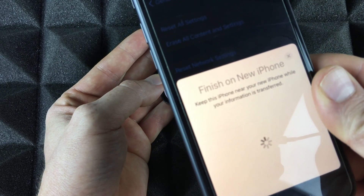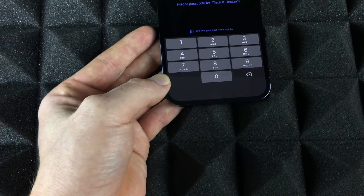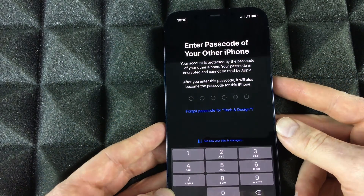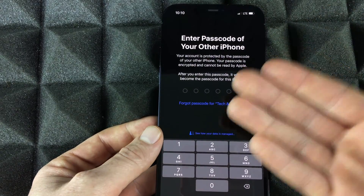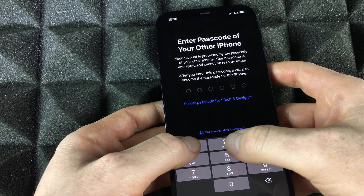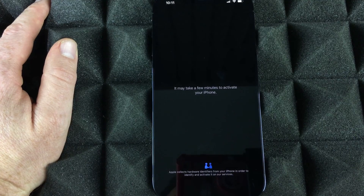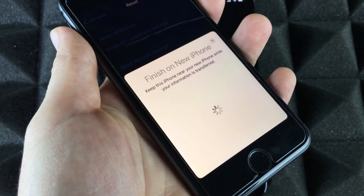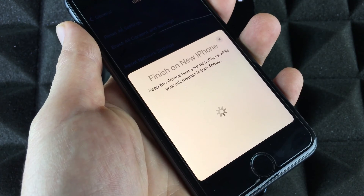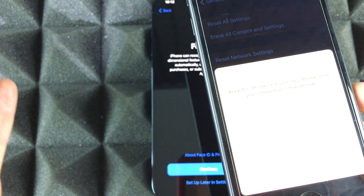Place one phone on top of the other and scan that pattern. Once that's done, set that phone aside. Now enter your passcode from your old phone on the new one. After you type it in, it's going to set up the phone. On your old phone you should see a status screen, while the new iPhone will say 'Finish on new iPhone.' Keep the phones close to each other throughout this process.